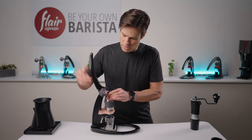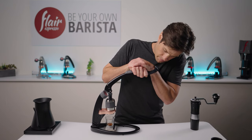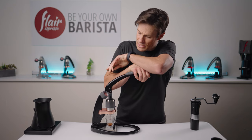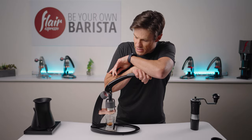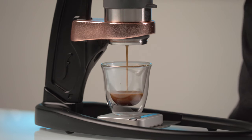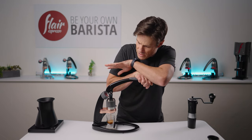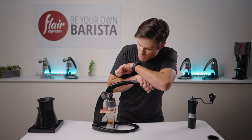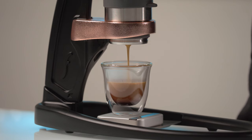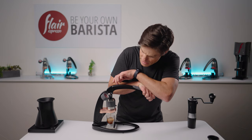I'm going to pull into pressure about seven, eight bars and just lean in and hold that. The goal here is 40 grams out in about 40 seconds or so. As we get within the last 15 grams of that pull, I'm going to slowly let off the lever to back off some of the pressure. With the lever, you can ramp up and ramp back. As the puck slowly erodes away, the flow increases, so by just backing off the lever a little bit, I can stabilize that.